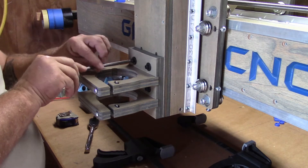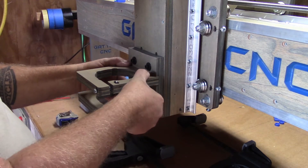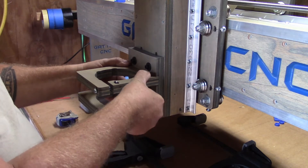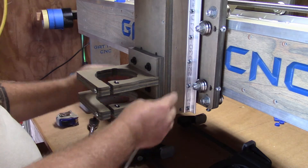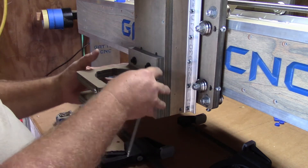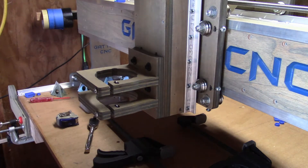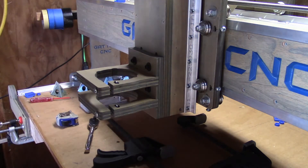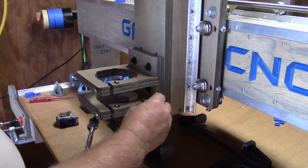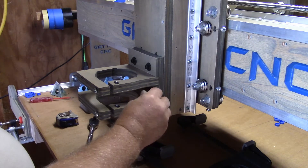I've just got these in here finger tight — not especially tight — and I've got a little bit of movement here. I'm going to want that little bit of movement until I get this adjusted, so that when the time comes I can get my Allen wrench in here and tighten these down.